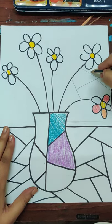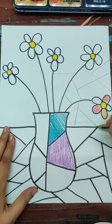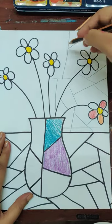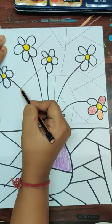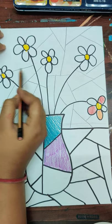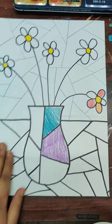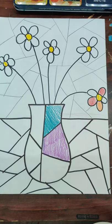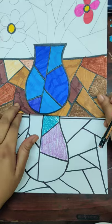With a pencil first, we're going to break the background area into various different shapes using different lines. The flowers will remain as they are, but we're going to break the background. Once we're done with the vase, the foreground, and the flowers, then do the background with any one or two colors. I'll show you how — I've done half of it.